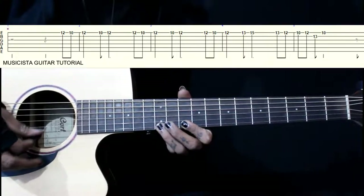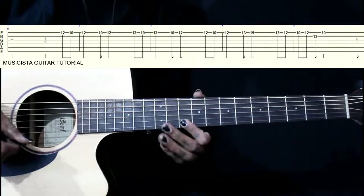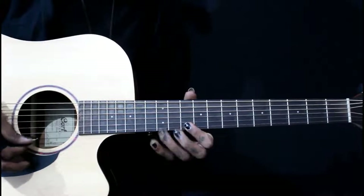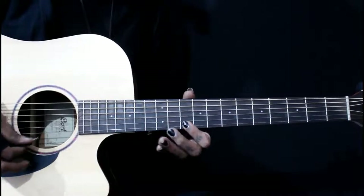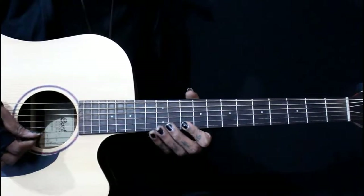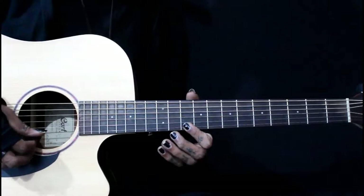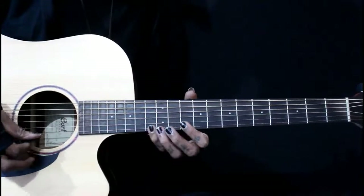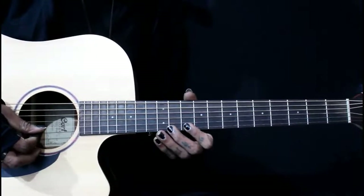You can add a small improvisation to the ending of this part. We can add 13, 12, 10, then again hammer-on and pull-off from 10 to 12, then back to 13 on the 2nd string, then 10 on the 1st string.